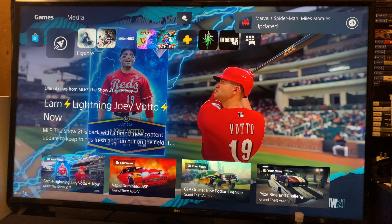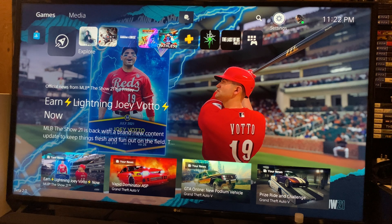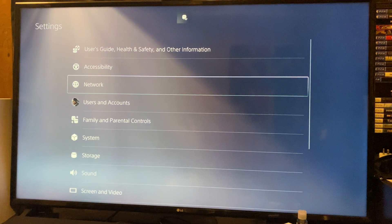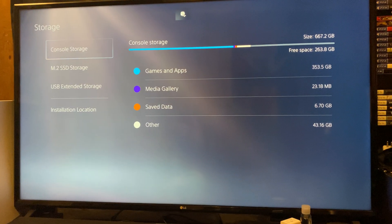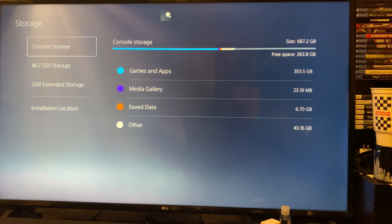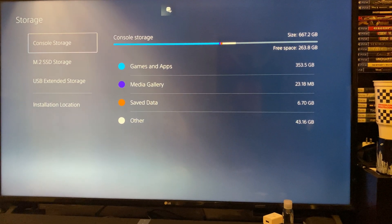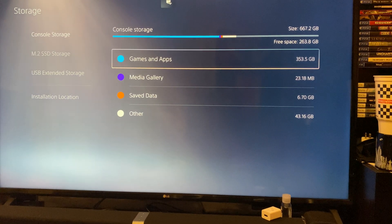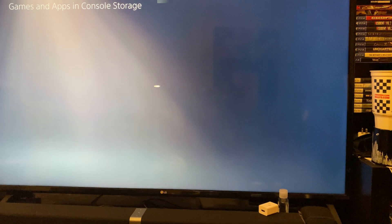Looks like Spider-Man Miles Morales is updated — it is a disc-based game, so we'll move on from that. Let's go to Settings and scroll down to Storage. As you can see on my console storage, out of the 667.2 gigabytes available for the custom SSD, I only have 263.8 gigabytes available, which is not bad in terms of what games I have on here.